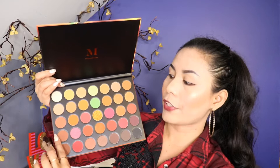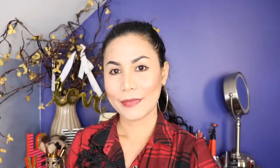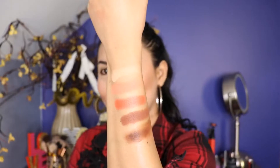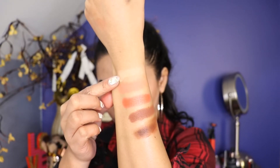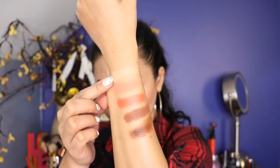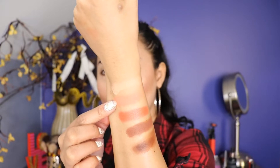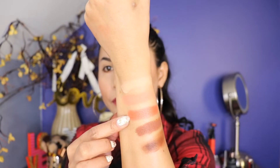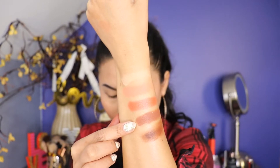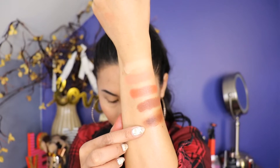So first, I'm going to swatch the first shades — this one right here. And here's the swatch, guys. So the first shade is called Trance. The second shade is called Temptin. The third shade is called New Flame. The fourth shade is called Domination. And the last shade is called Stamina.